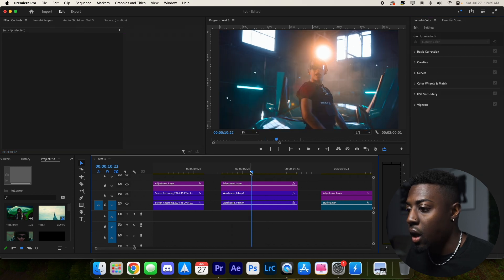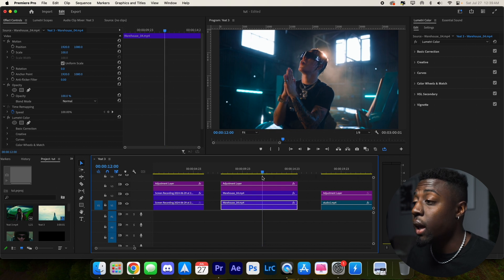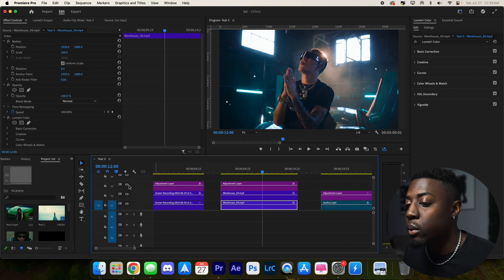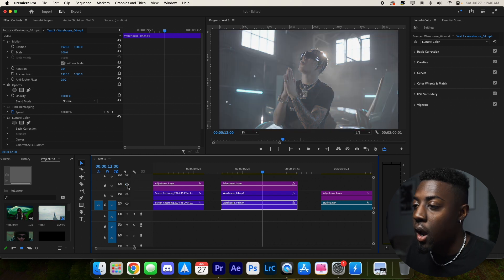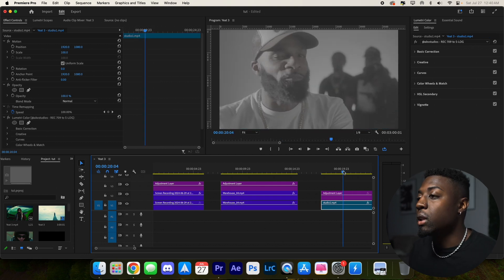Check that out — super cinematic color grade just with the AKV Signature LUT, which you can grab in the description below. Here's the preview: ungraded, original, and then the after. That's looking super sick. Let's go ahead and move to the last footage.